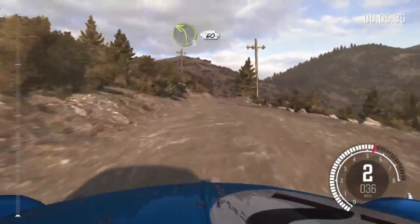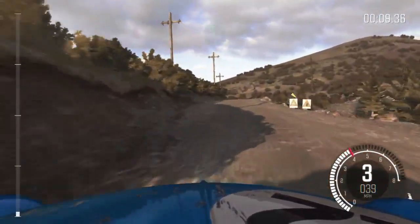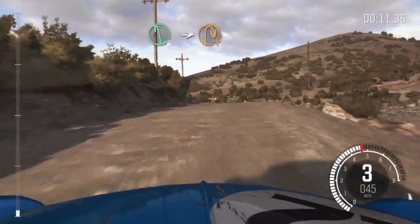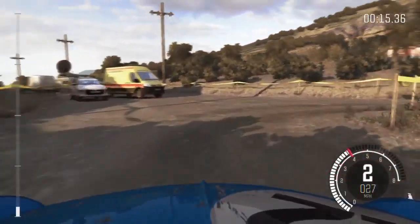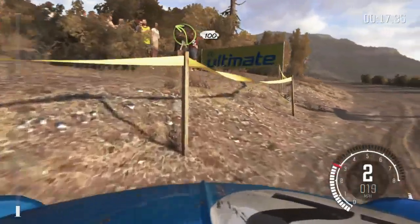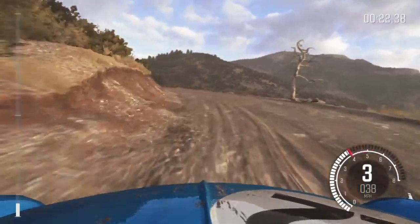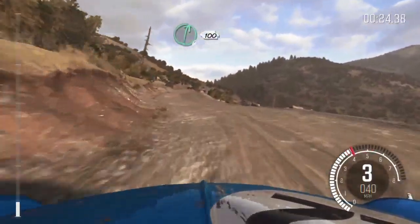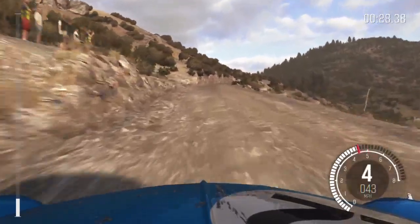60, left 3. 60, left 6. Into hairpin right. Into left 3 long. 100. 100, right 6, continues for 100. Keep left over crest.